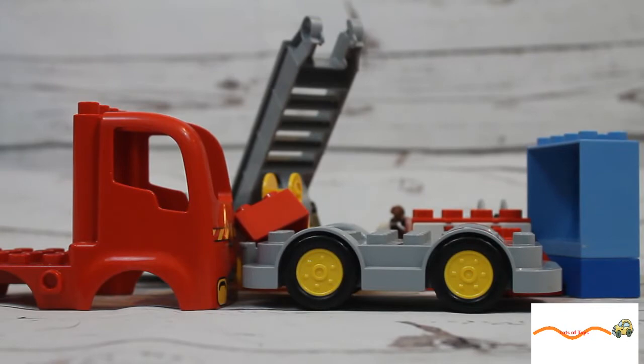Look at all these pieces I have today! We're gonna make a fire truck. Does anybody know what number you call for the fire department? That's right, nine one one — but only if it's an emergency!